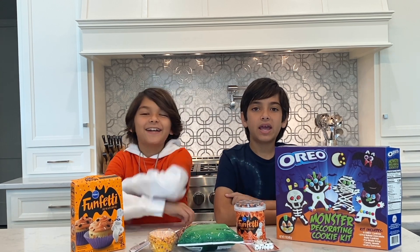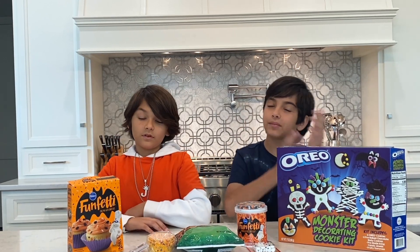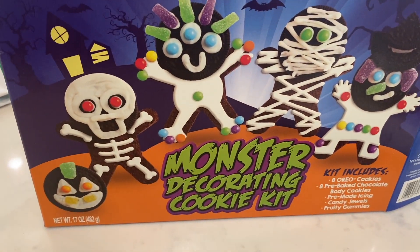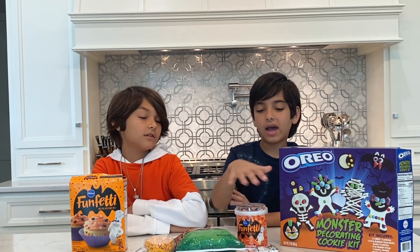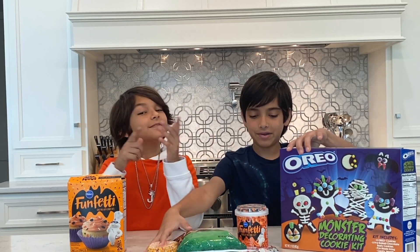Hey guys, it's Cameron and Jack, and today we're making Halloween treats since Halloween's coming up with our makeup video. What are you dressing up as for Halloween? Tell us on our Instagram at Cameron Jack official. Be sure to subscribe! What we have is the Oreo cookie monster decorating cookie kits, and then we have some cupcake batter for the monster cupcakes. We also have frosting, eyeballs, pretzels, and cupcake wrappers.